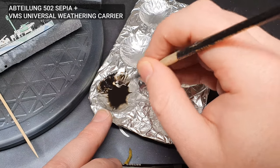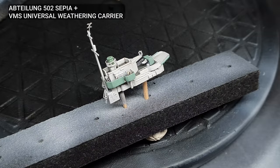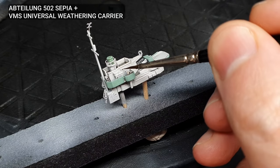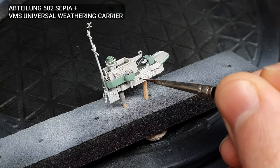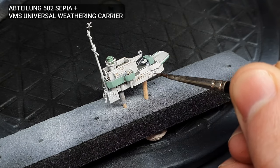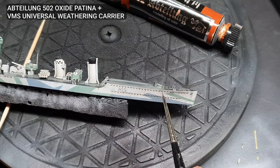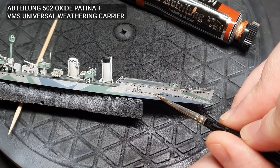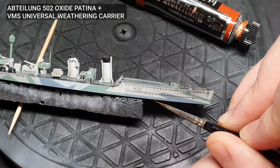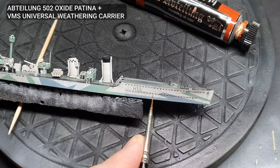I mixed up a light wash of Abteilung 502 Sepia with VMS Universal Weathering Carrier. This was then pin washed around all the details on the model's surface. I also added some very tiny rust streaking to the side of the hull. The rusty oil was dotted into place underneath portholes and along the side of the hull. After a few moments, this was blended in with a fine brush and Universal Weathering Carrier. I tried to make these as fine as I could, otherwise they'd look too big and out of scale.